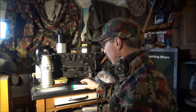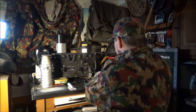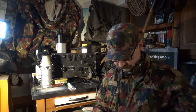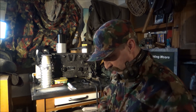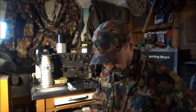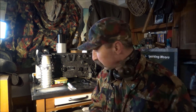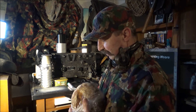Ich werde das jetzt aufmachen. Ich habe extra ein schönes Brot – da schneiden wir uns jetzt mal ein Scherzerl runter und probieren das. Man kann das auch in Salate, Soßen und Suppen als Würzmittel hernehmen. Das ist so eine Schweizer Allround-Waffe.